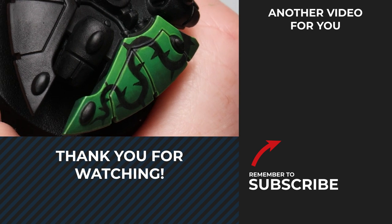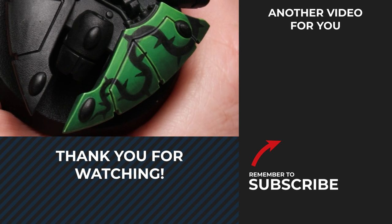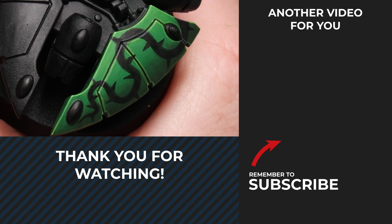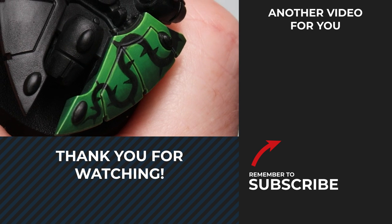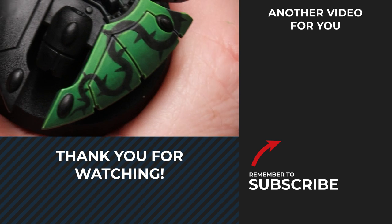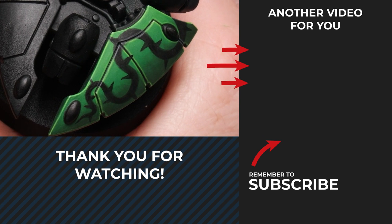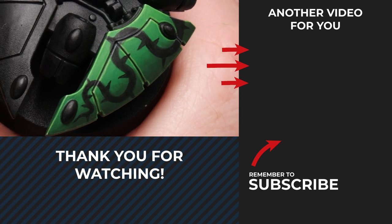And that's it — a nice bold stylized freehand thorn pattern for your Biel-Tan Aeldari. Give this a go yourself. I'd love to see how you get on so tag me in your photos over on Instagram. If you enjoyed this video and want to see me painting more Biel-Tan, check out the playlist on the right. Remember to subscribe and I'll see you over there.